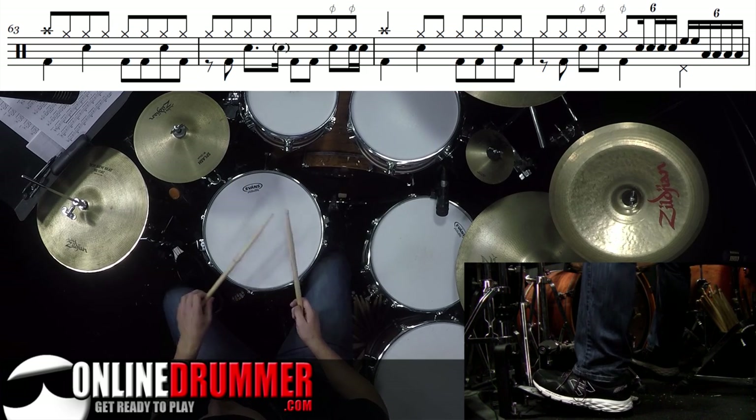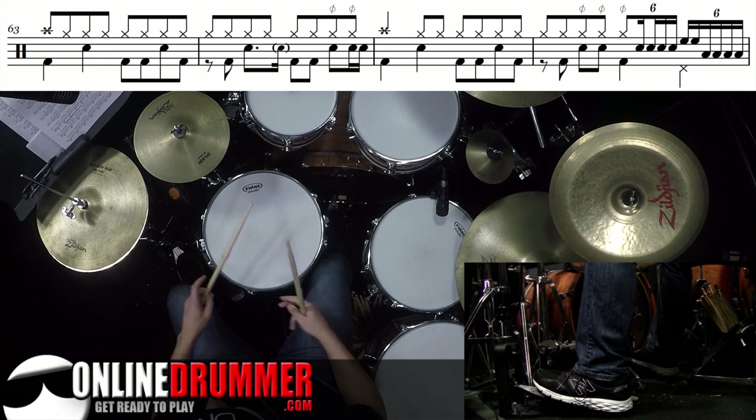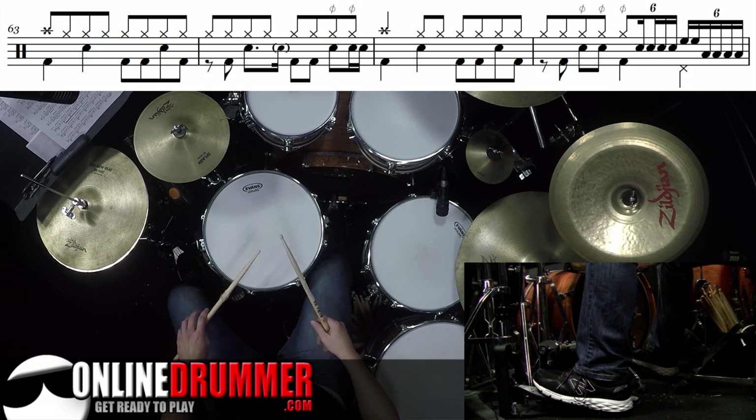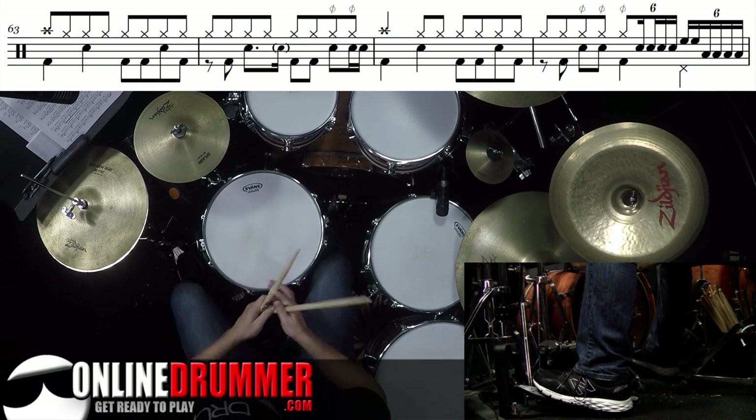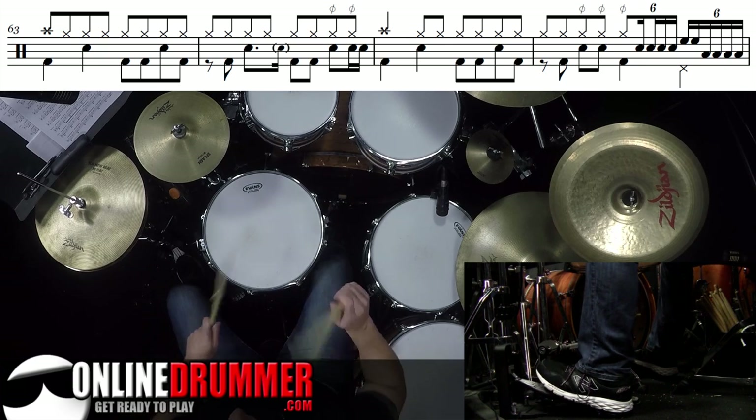We'll start by taking a look at beat 3. Beat 3 is that loose hi-hat — 3 triplet. I come back with the right stick, because if I were playing the triplets, my right stick would be playing it, and that allows me to move around the toms easier. 3 triplet and triplet.